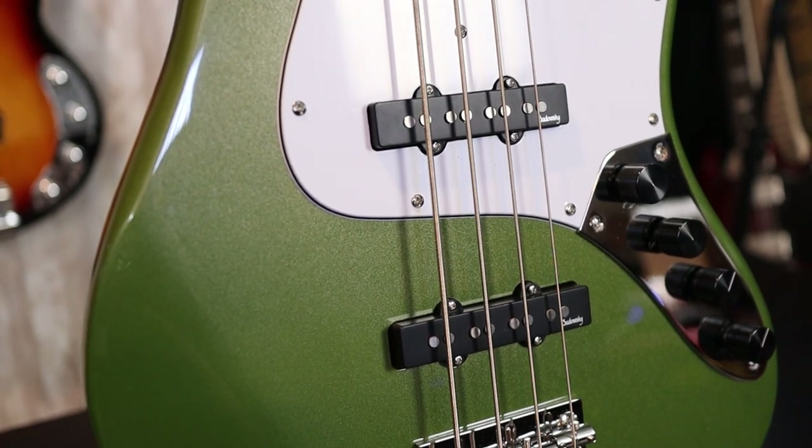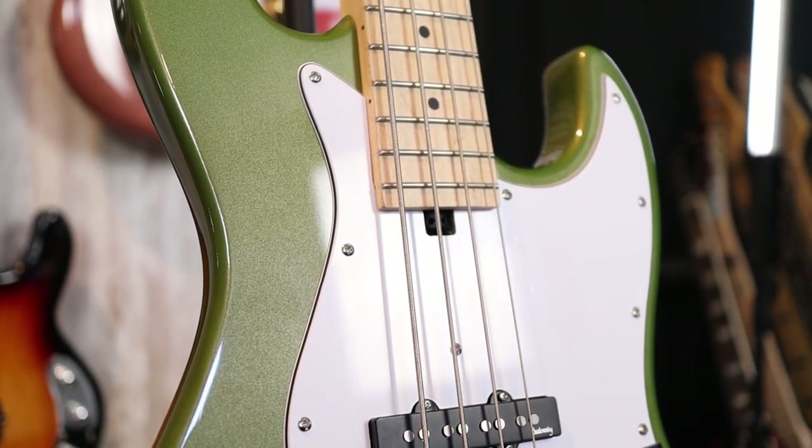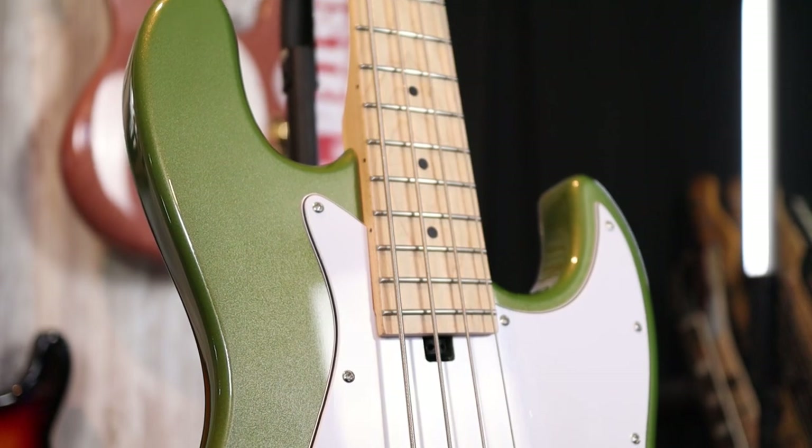The pickups are Sadowsky-branded jazz pickups, single coil, and together they sound great. However, this is a spicy preamp, and paired with the single coil pickups when they're soloed, in a noisy environment you're going to get quite a bit of noise. As for the PJ version — which we don't have here — I would not recommend getting it at this time. The bridge pickup in the PJ is still a single coil, and combined with this preamp it boosts any single coil hum. You'd essentially have to solo the P pickup or get a noiseless jazz pickup, which they offer as an upgrade, but I wish they included it standard.